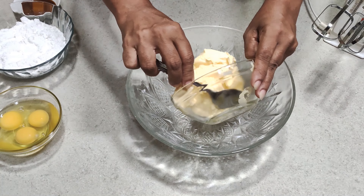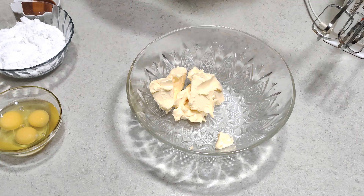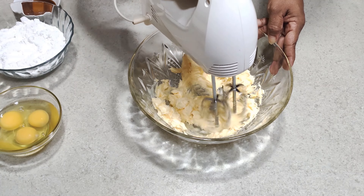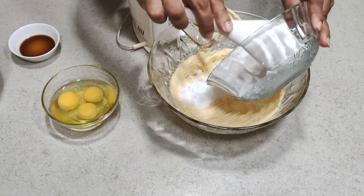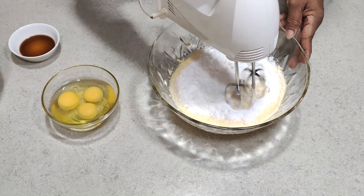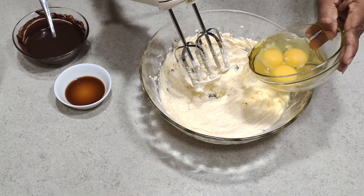Next, put the butter into a bowl and beat for about 2 minutes. Now put the sugar in and beat it again. Now add the eggs to this mixture one at a time.